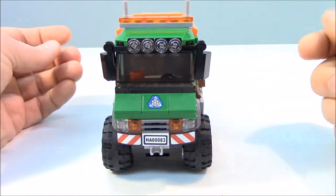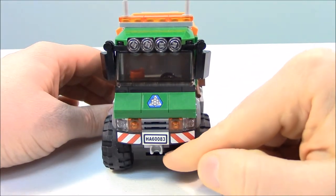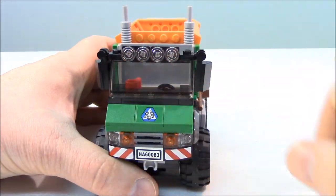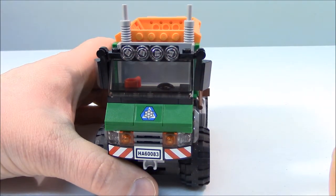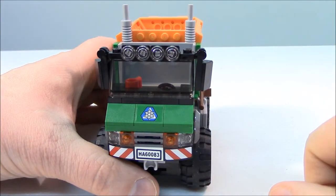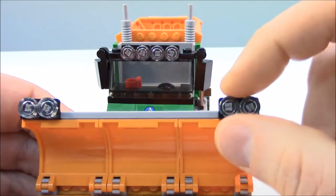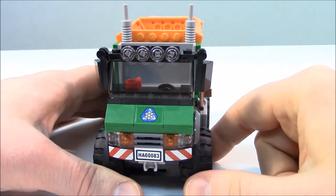Here is the view from the front of the truck — a nice grille area with headlights and a bumper sticker, and this is where the snowplow ball attaches. To access the cab, we just remove the top piece. I like these spotlights on the front — it's a really neat feature because in snowy and dark conditions, even high beams often aren't enough, so the extra light adds to the realism. And on the plow itself, there are lights on the top of each side, so there is plenty of light.